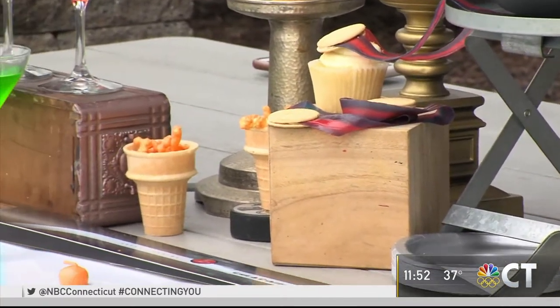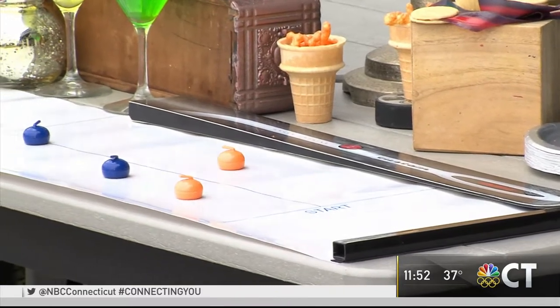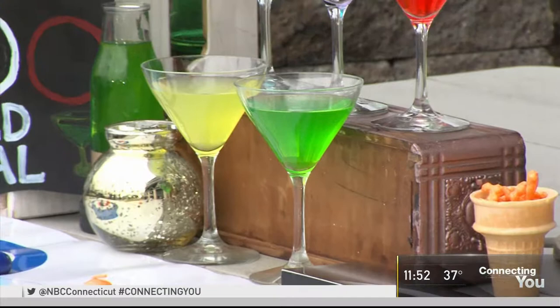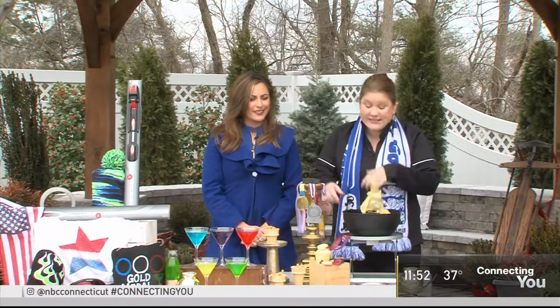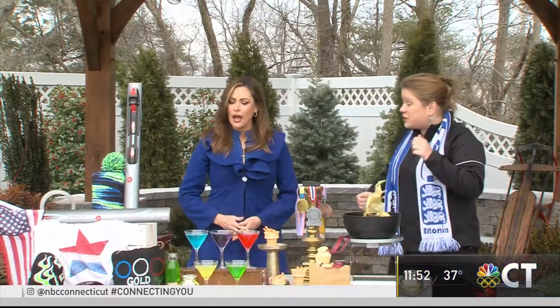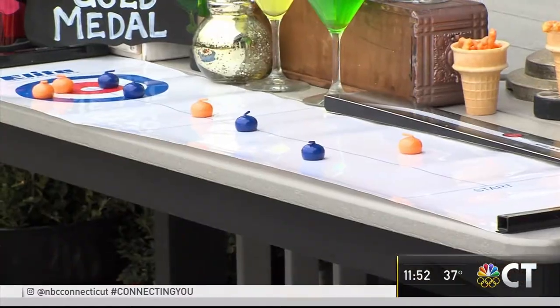We decorated with hockey pucks — grabbed some extra ribbon. You can get things like this, use your real ones or go to a party supply shop and get some. And the camera's showing my son's tabletop curling set. They actually move and you can play — it's a really fun activity and these are all things you can just order online.